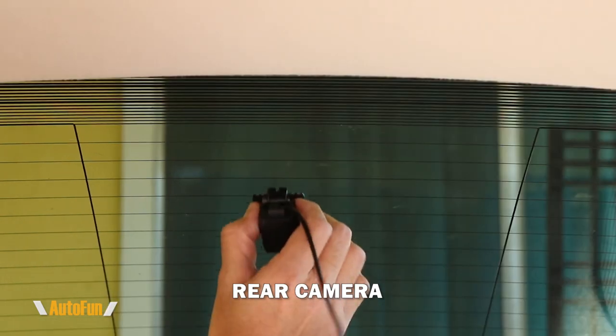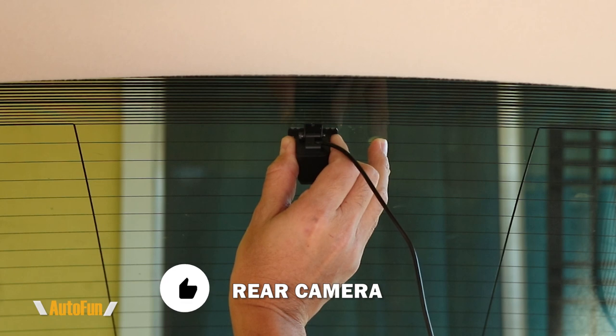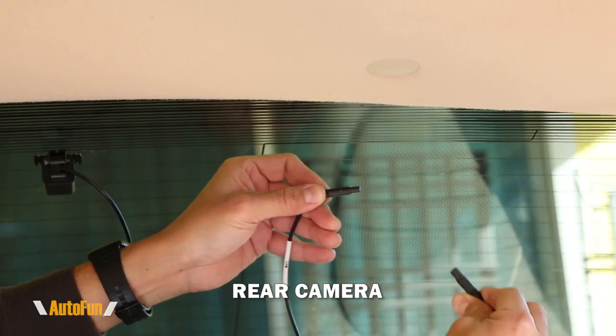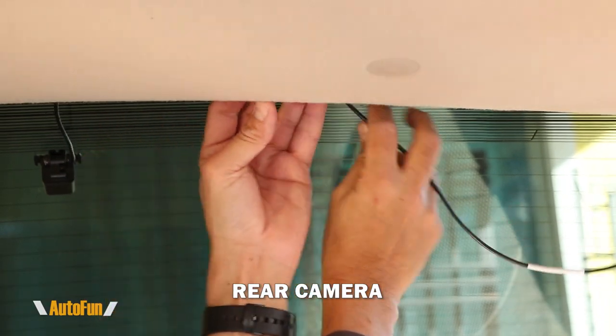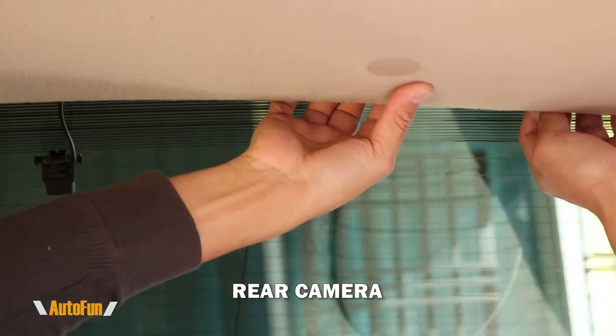I can now install the rear camera on a clean windshield. I'll peel the backing and then center the camera, making sure it will be free of any obstructions, and hold the camera against the windshield until the double-sided tape sticks. Now I can connect the rear camera to the rear camera extension cable.